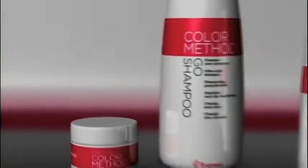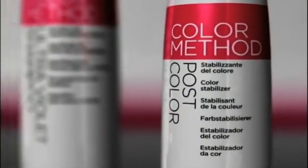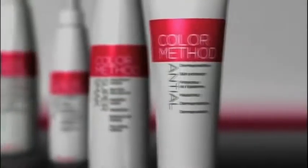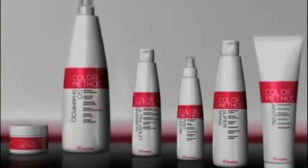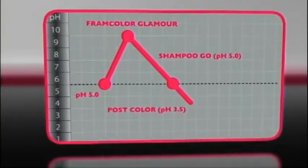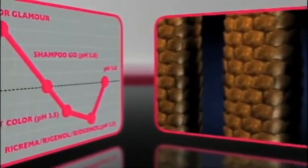Framesi Colour Method is the professional support for colouring which prolongs the duration of colour and protects the structure of the hair, leaving it shiny, soft and flexible. The aim of the Framesi Colour Method is to restore the natural pH of hair fibres at the end of treatment, perfectly closing up the keratin plates and stabilising colour.